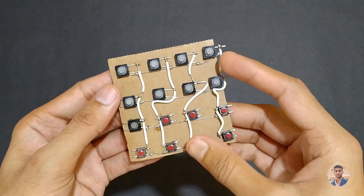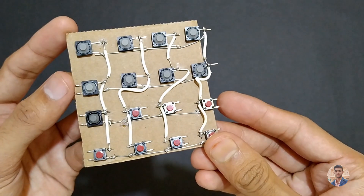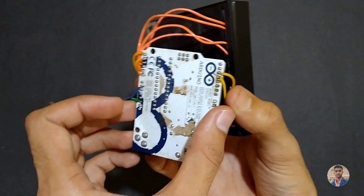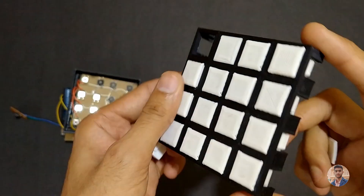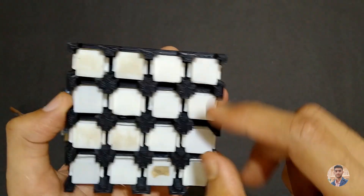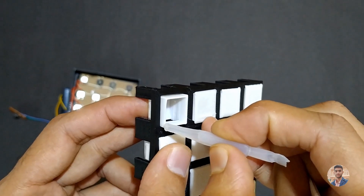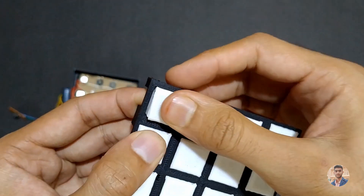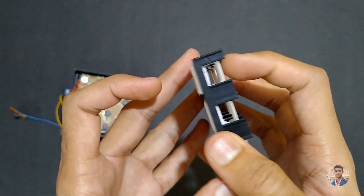Now let us start with building the project. First of all, I have taken a piece of cardboard on which I have arranged 16 push buttons, and I have soldered them. I have connected all the circuitry as shown in the circuit diagram. This is how all the 16 white buttons are supposed to be installed in the matrix.